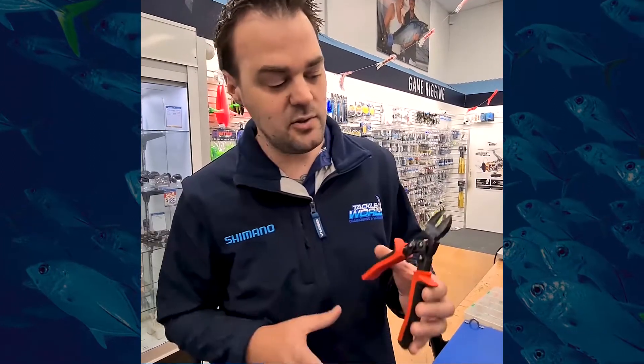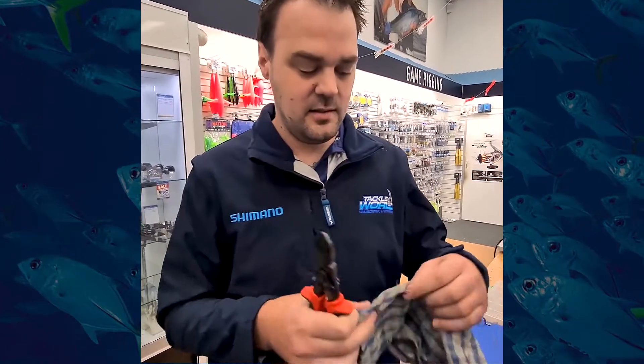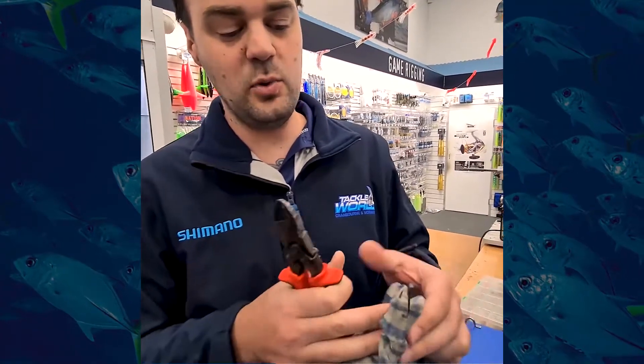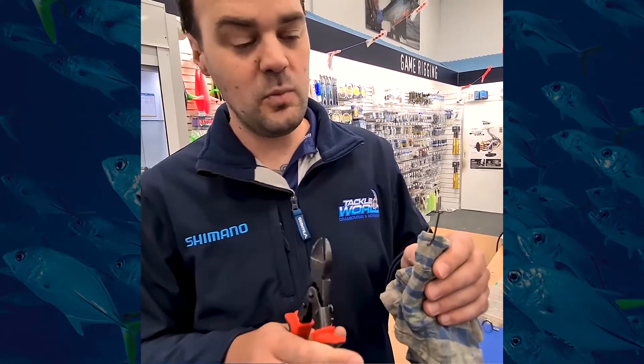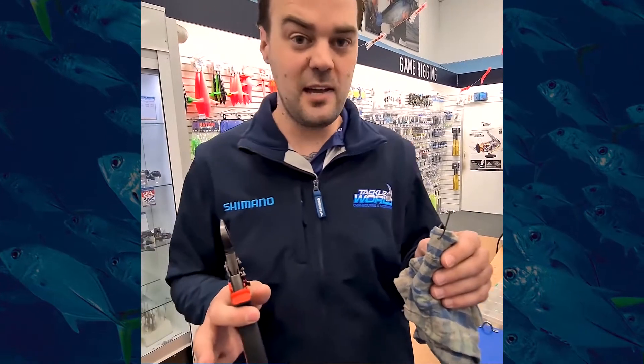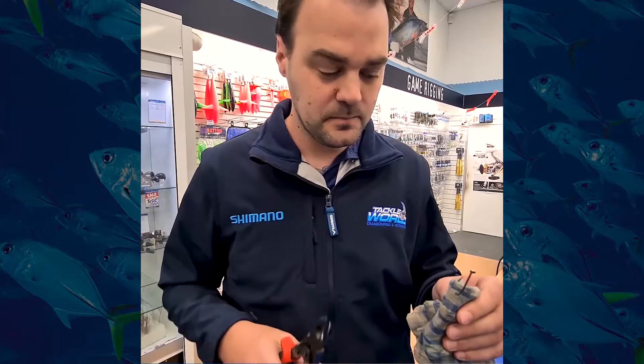They have a clip on the side — undo that, releasing the pliers. My trusty spooling towel here has got a bit of mischief — hook's stuck in there. We're going to use a snapper hook because it's something quite common for our area. Hook's in.